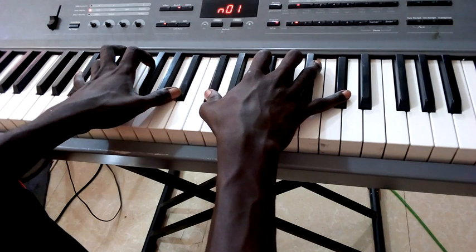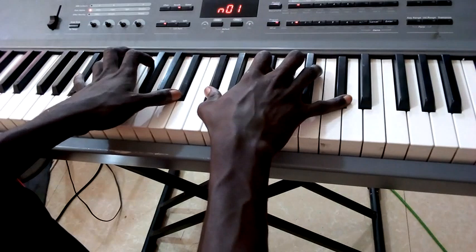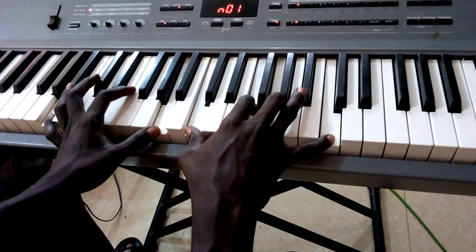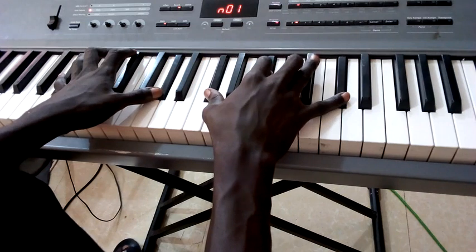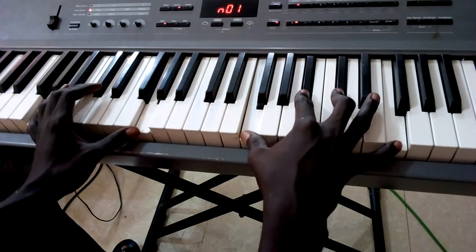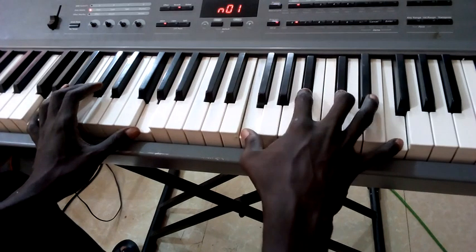Then it came down again — there was a movement. It came like C suspended fourth — you know it already — then the C sharp suspended fourth again over a G sharp bass.